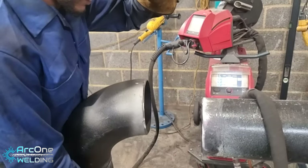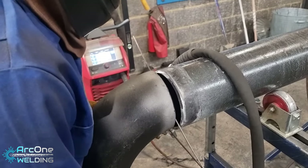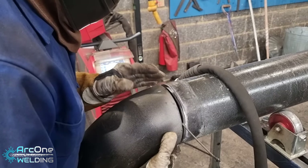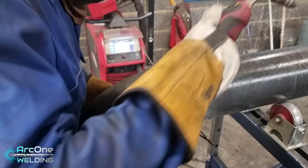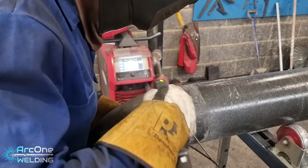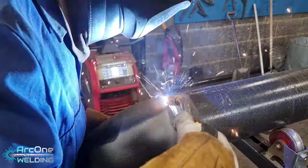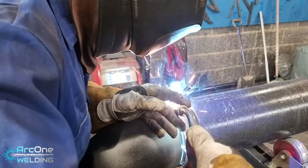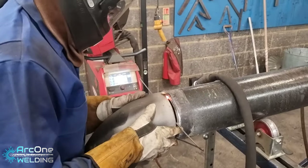Hello everybody and welcome back to ARK1 Welding. Turns out I forgot to film my intro so I'm having to do it now. Join me on my welding journey where I tackle all sorts of welding. But for the most part, I am a MIG pipe welder from the UK and I like to share what I do for work, so that's what I'm gonna be doing in this video. If you enjoy a video like this, remember to hit the subscribe button, leave a like, all that sort of good stuff.